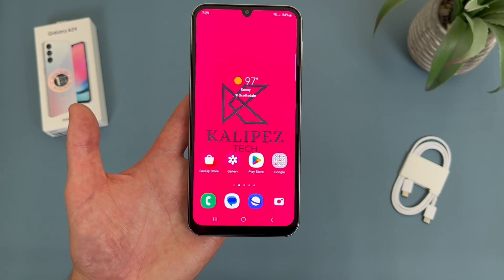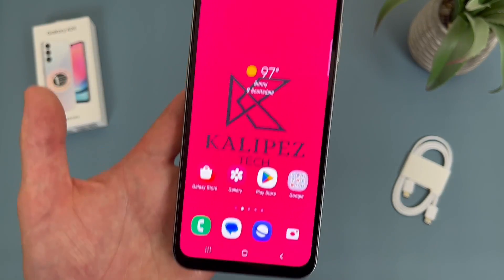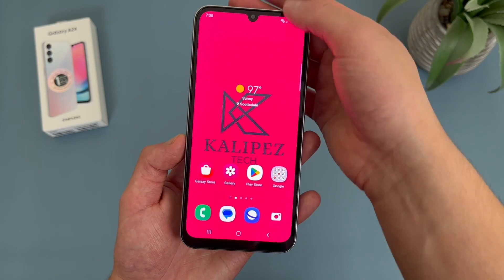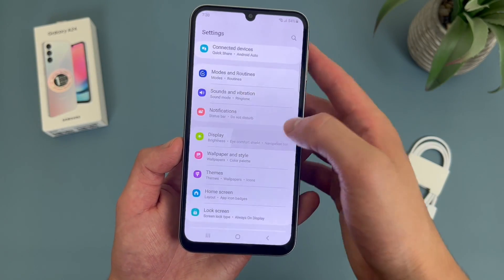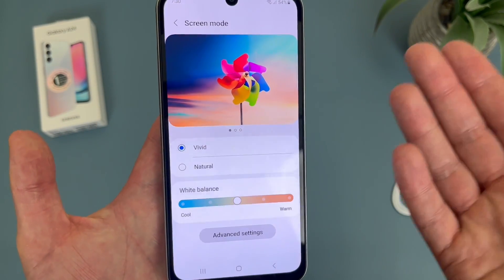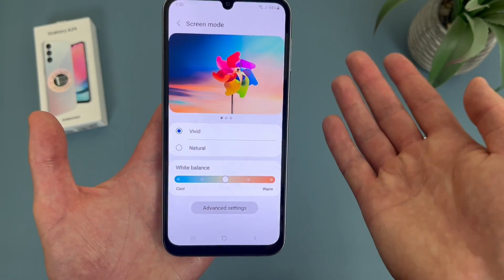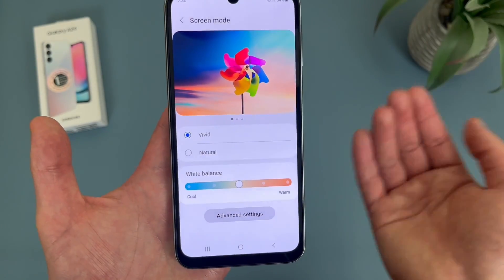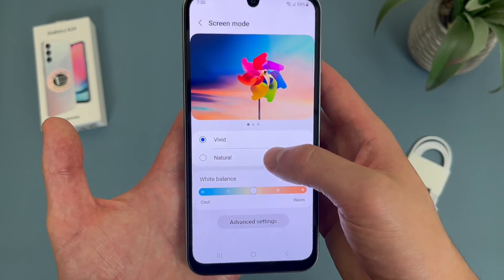Now I'm going to show you a couple of different color settings. With the Samsung Galaxy A24 4G, we are getting a really nice display here and the colors in general do look really good, but you can customize it even more. To do this, go to Settings, then go to Display, and then go to Screen Mode. By default it will be set to Vivid, which really enhances the colors a lot. In my opinion, since this phone has a Super AMOLED display, in Vivid mode things look especially nice. But if Vivid mode is a bit too much and you want things to be more natural, you can change it back to Natural.